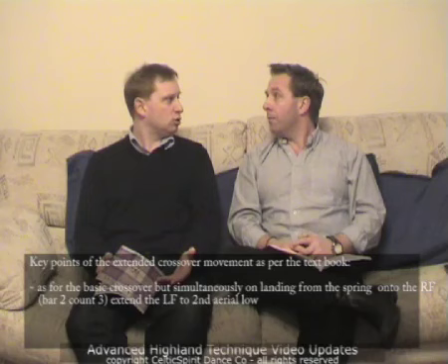Building up into the crossover with extension — this is the one without the travel. The book says exactly as above: on simultaneous landing from your spring, you're going to extend to secondary position low. So you're at the back, you go round to the front as before, down in front of the leg, spring, and on that spring when you land, extend to secondary position low. Then you hop and bring it into third aerial position. So it comes to the back, softly around the front, and then down on the extension — it's a spring to displace, but this time to secondary low.